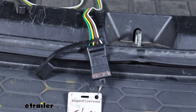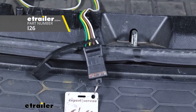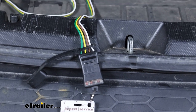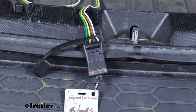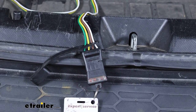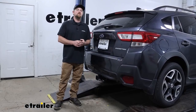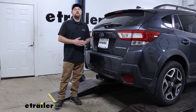It's a good idea to test the wiring to make sure it's working properly. I'm using this tester as opposed to plugging into your trailer — that way, if your trailer has any issues, it could mislead us into thinking it's something we did on the vehicle side. So a tester like this will eliminate that. Let's try our left turn, our right turn, we'll hit our brakes, and turn on our running lights. And that'll finish up our look at and our installation of the CURT trailer wiring harness on our 2018 Subaru Crosstrek.